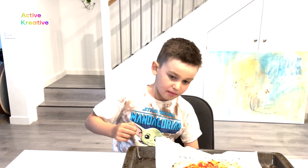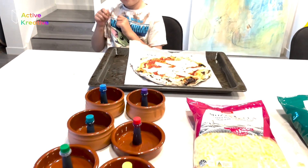Hi, my name is Scott. Today we're going to do active creative. Today we're going to make rainbow pizza with some rainbow cheese.